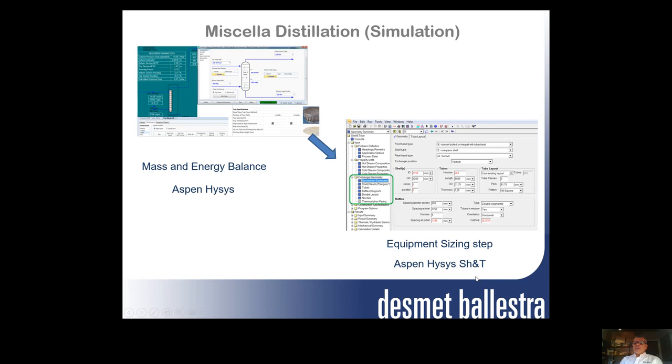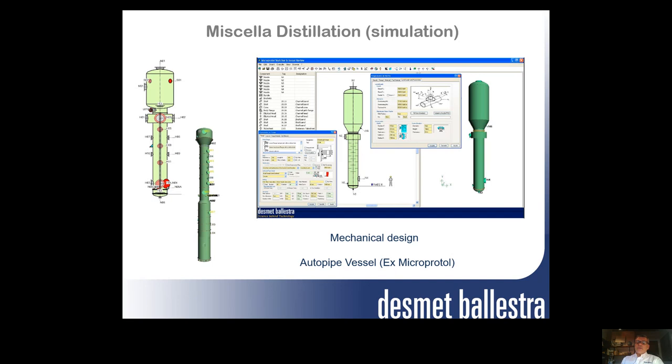It is still necessary to have a mechanical design, which we do with mechanical auto-pipe vessel software, where plate thickness, flange dimensions, and all the rest are defined, with all the info linked from the mass and heat balance. All mechanical designs follow different official standard methods, like ASME in the States, DIN in Europe, or any other required norm.